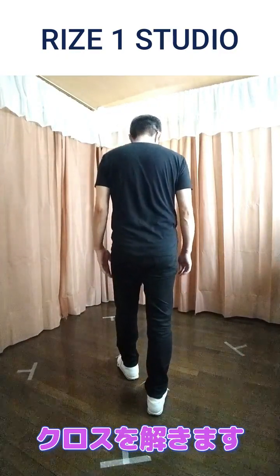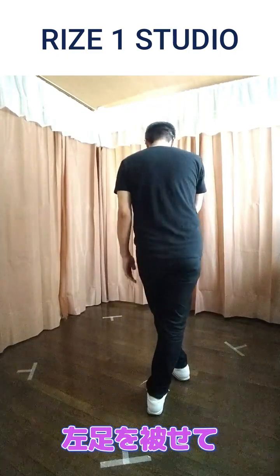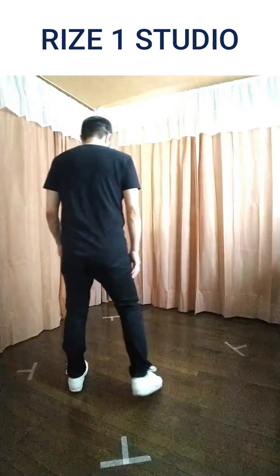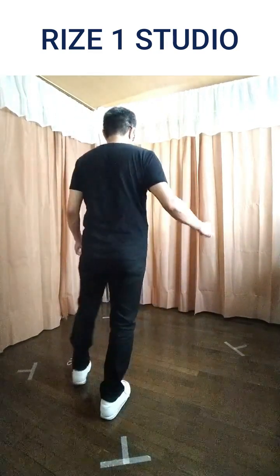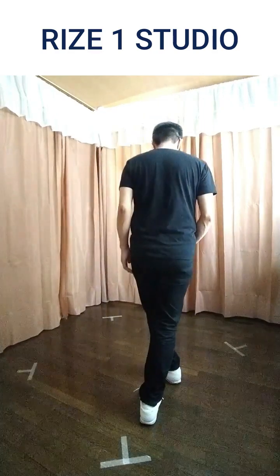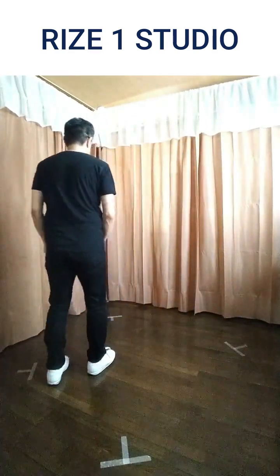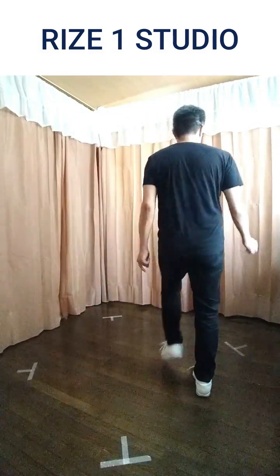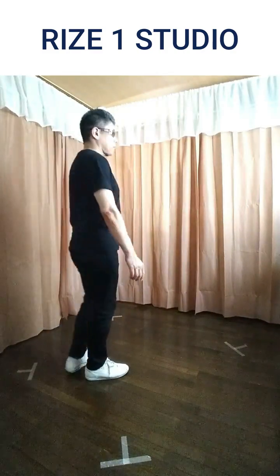この場合は、8、ワンの次に、ワンとクロスしたら、エンカウントで右足を横に出してクロスを解きます。そして、ツーでもう1回左足をかぶせてクロスします。やってみると、8、ワン、エン、ツー、3、4、ワン、エン、ツー、3、4、こんな感じです。